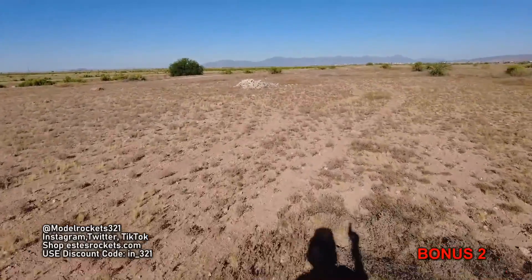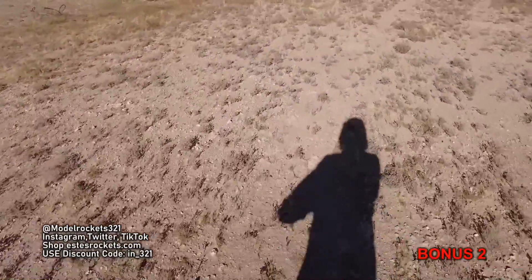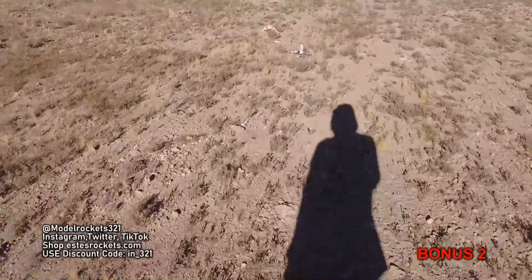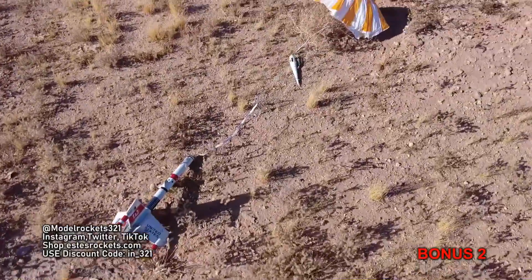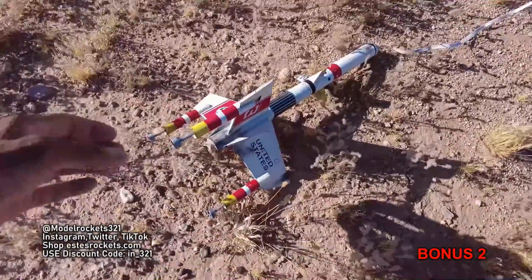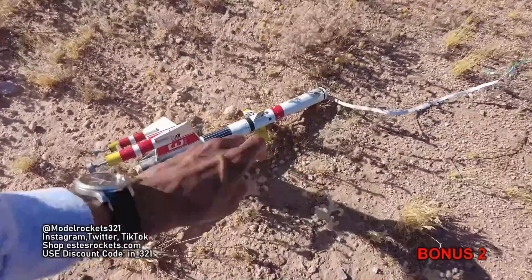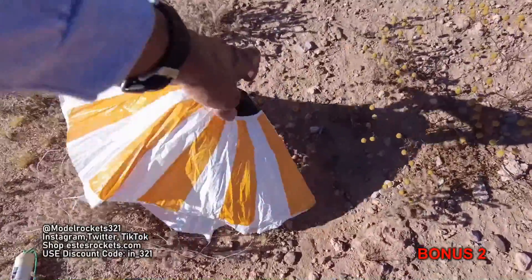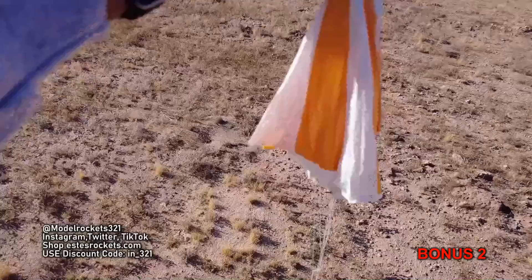The Starship Vega is coming home, touching down directly in front of me. Gentle landing — that was nice. As long as there's no big breeze and you use a bigger parachute, you should be good. Very nice flight. Coming up on the Vega — it gave me a little walk, not too bad. Good touchdown, nice and gentle. All three wing fins are good, air chute is good. Excellent flight.